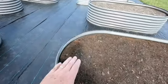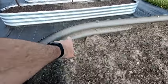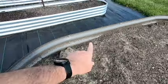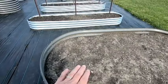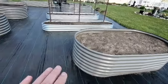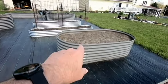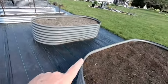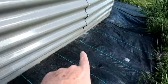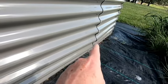Like this bed right here, originally I filled it all the way up to this top ripple, and you can see how much the soil has settled. The problem I'm having as that soil settles with these four foot by eight foot by two foot beds is what I'm noticing right here.